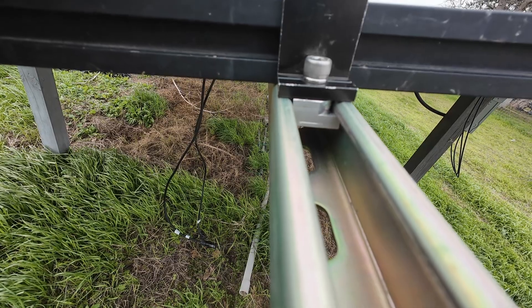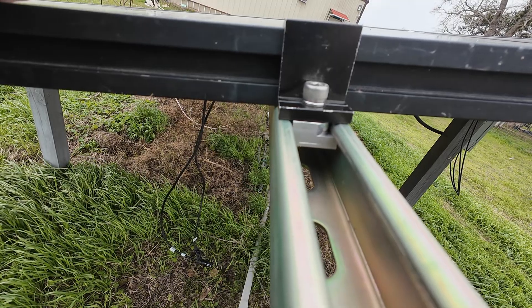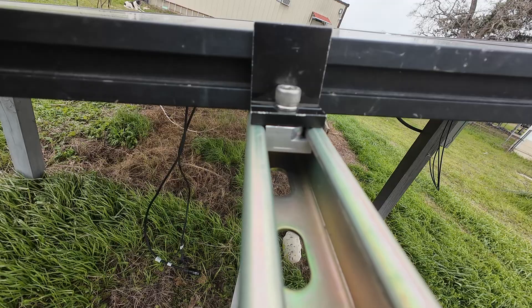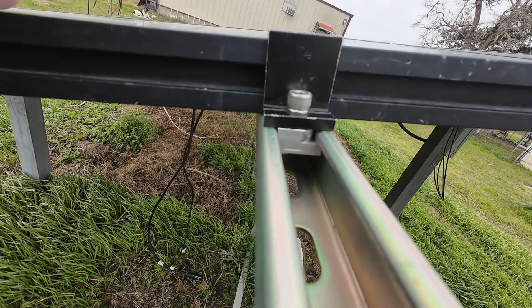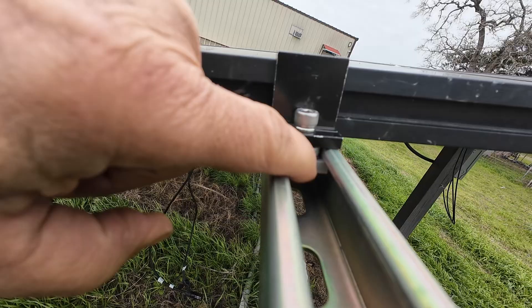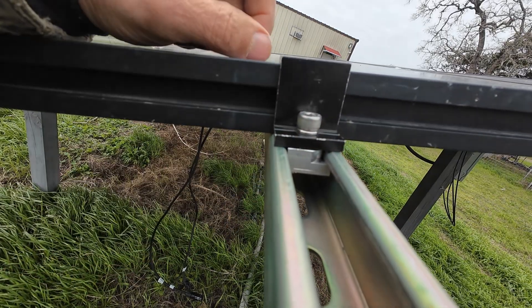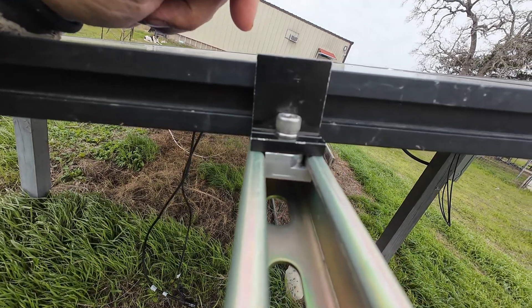I mean, there's similar stuff that they use for the commercial solar panel rails, but this is specifically for unistrut. I haven't seen anything like this before. You don't need any springs or nothing like that — just use a standard clamp and replace the nut that comes with it with this nut and you're set to go. Makes using unistrut real easy.